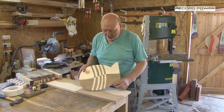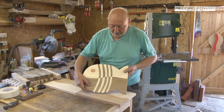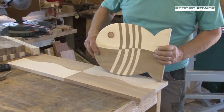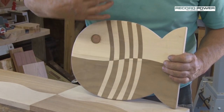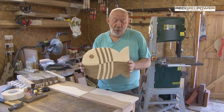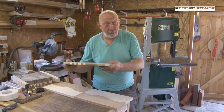This is a bit of fun — this is a fish, obviously. Maple and walnut, split them and join them together as you see here. What I'm going to do now is stick these two together, take this shape, split it apart, and show you how we end up with that. It's a serving board or a wall hanger, but it's just something different rather than just a rectangular board.